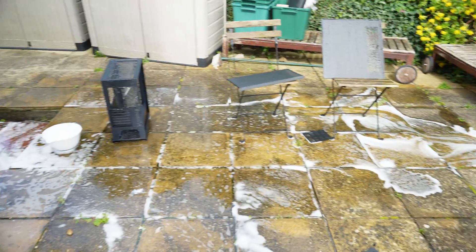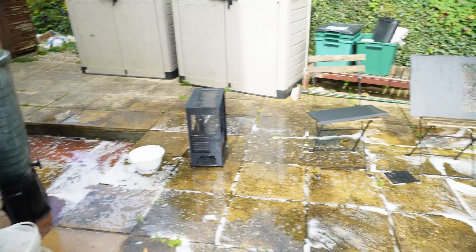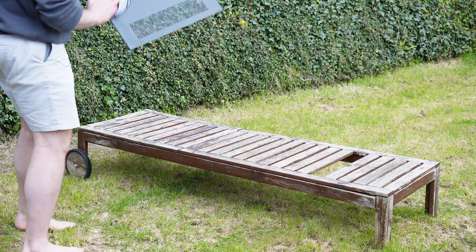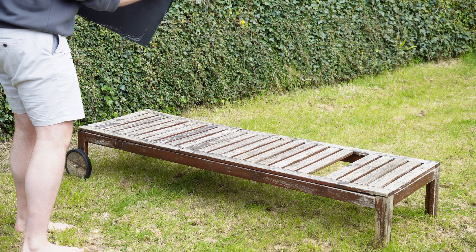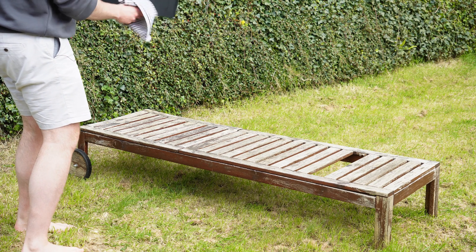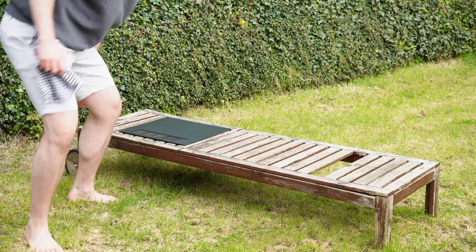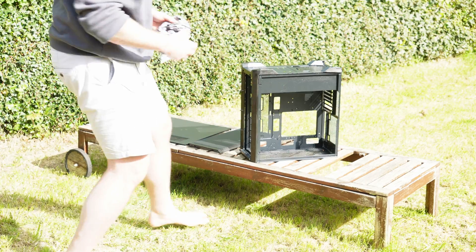My patio looks like the Battle of Verdun because there's so much water everywhere. Time to put these in a good position where they can dry effectively. The key thing is to try and put them in a position where as little water as possible is going to catch in any crevices, because crevices are always the last bits to dry. I'll put it upside down and probably come back in an hour and flip it the other way.